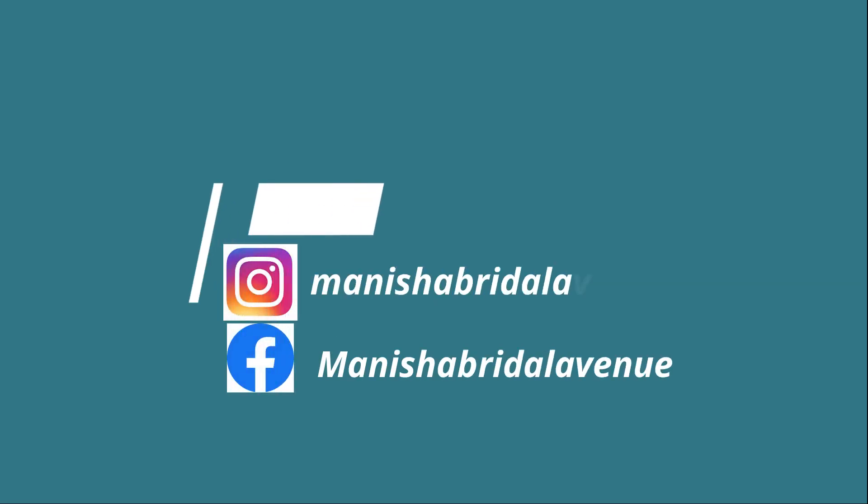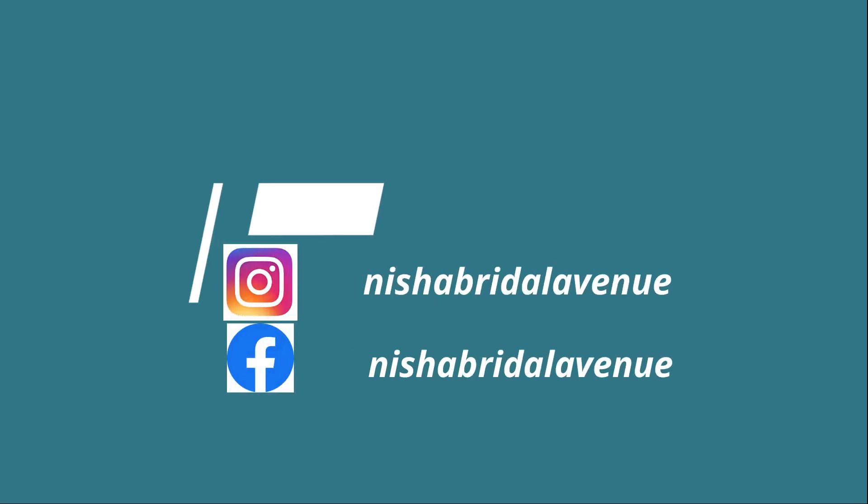So that's my review of this foundation. I hope you guys enjoyed watching this video. If you found it helpful, give it a thumbs up and share it with your friends. If you wish, you can subscribe to my channel. I'll meet you guys in my next video — until then, bye-bye!